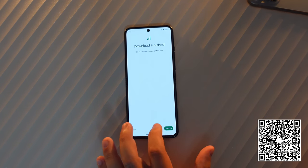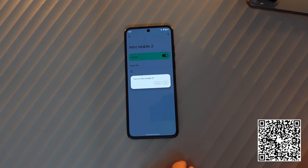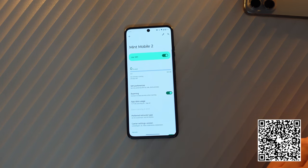What it's doing is downloading the configuration profile and all of the MMS and SMS settings that you need. You can see it says 'Download Finished — go to Settings to turn on this SIM.' We'll click Settings, use SIM, turn on Mint Mobile — yes. And you should see service kick right in at the top momentarily.